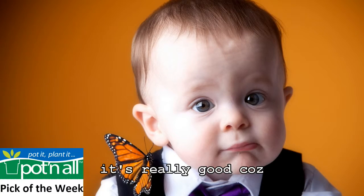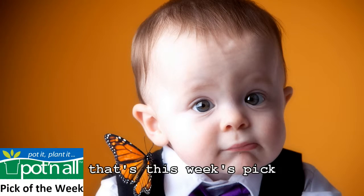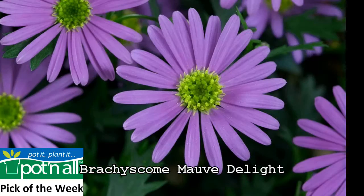It's really good to attract bees and butterflies. And that's this week's pick, Brachycombe Mauve Delight.